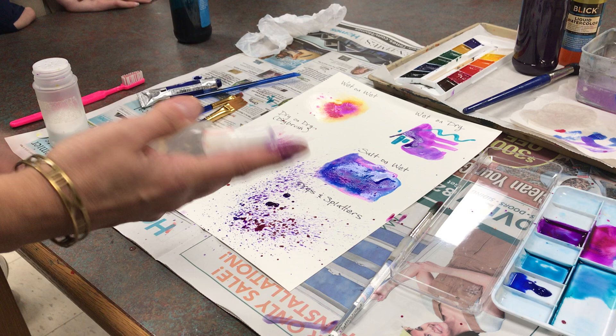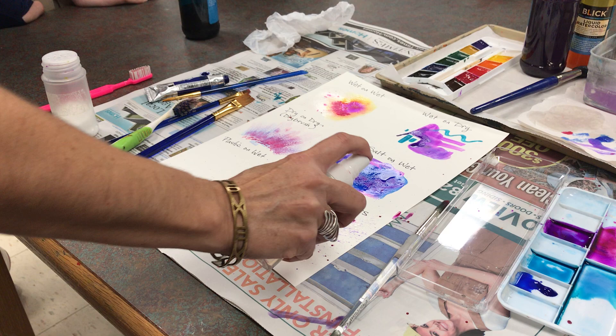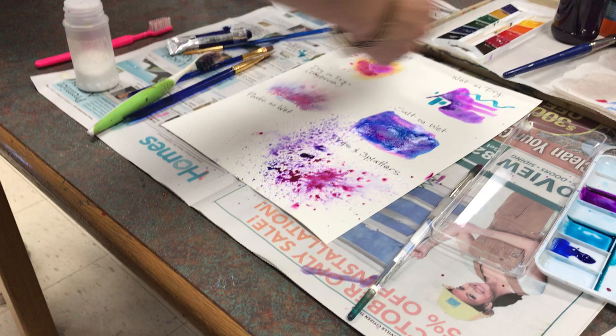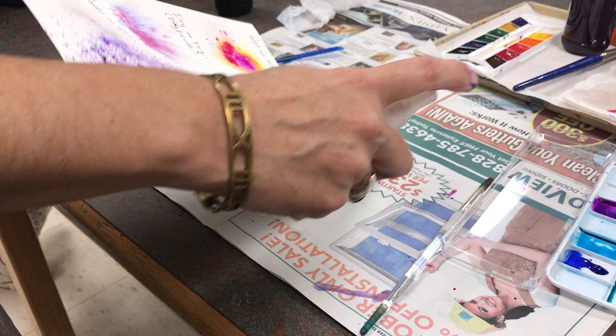Another fun thing you can do is actually spray your splatters with a teeny spray bottle — you can see them start to spread out. You can combine these different methods, so maybe I want to spray a little bit up here in the part that's still wet and get that to spread out a little bit.